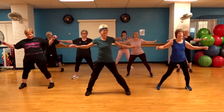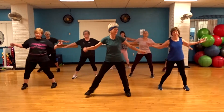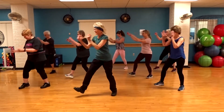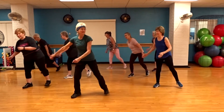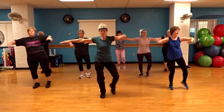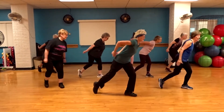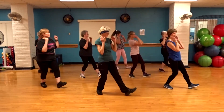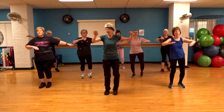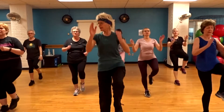Step down! Toe hit right. Side tap forward. Switch. Left toe. Left toe. And right. Travel forward. Take it to a knee if you want it.